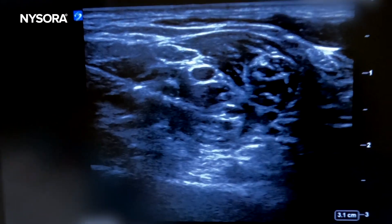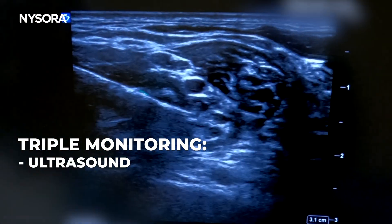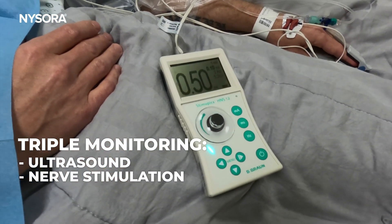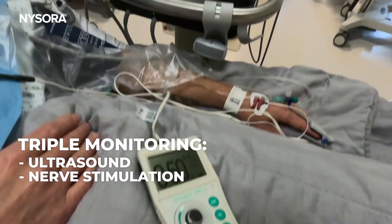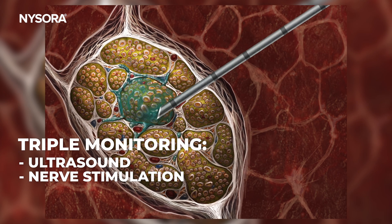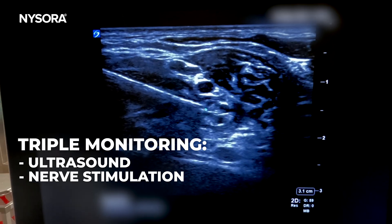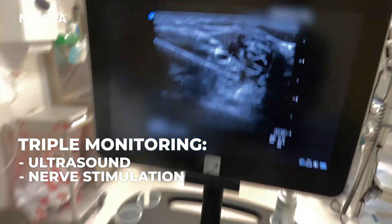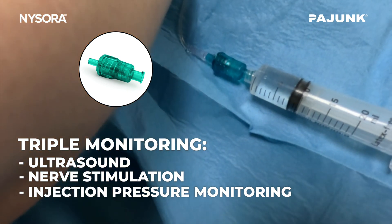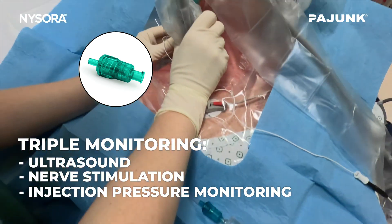It's a nice distribution. That was the interscalene brachial plexus block using triple monitoring: ultrasound for the needle-nerve relationship; nerve stimulation for electro-monitoring, where if the needle were to hit one of the elements of the brachial plexus, you would get an unexpected motor response alerting you to stop advancing the needle rather than injure the nerve; and the nerve guard, an injection pressure device that shuts off the flow the moment the injection pressure exceeds 20 psi.